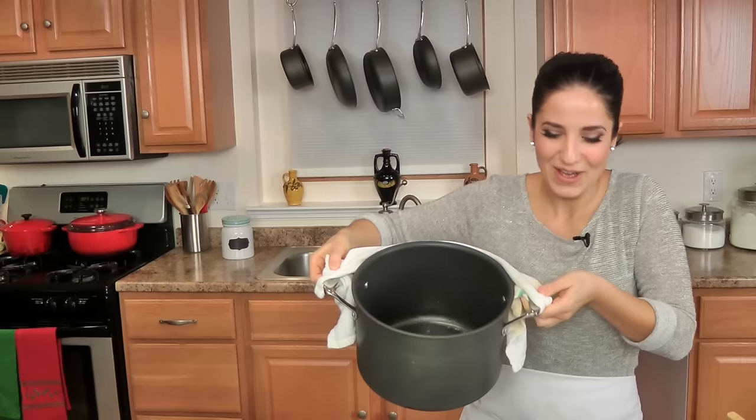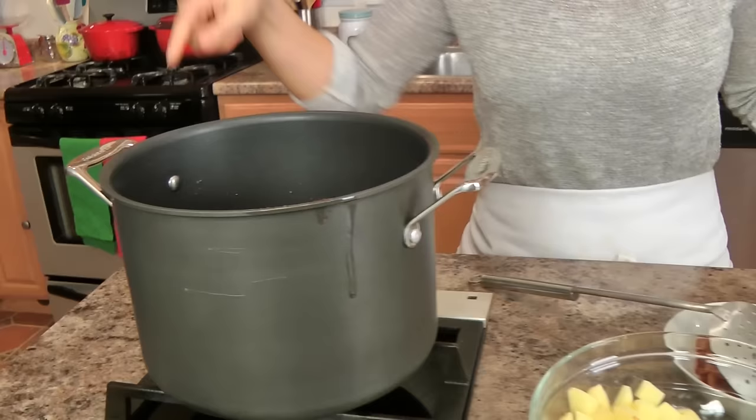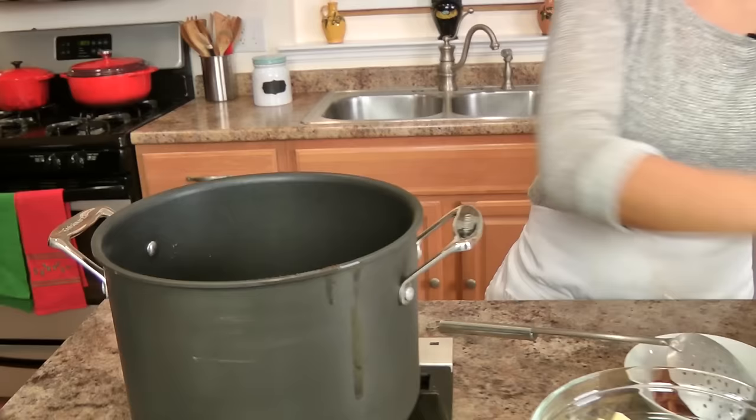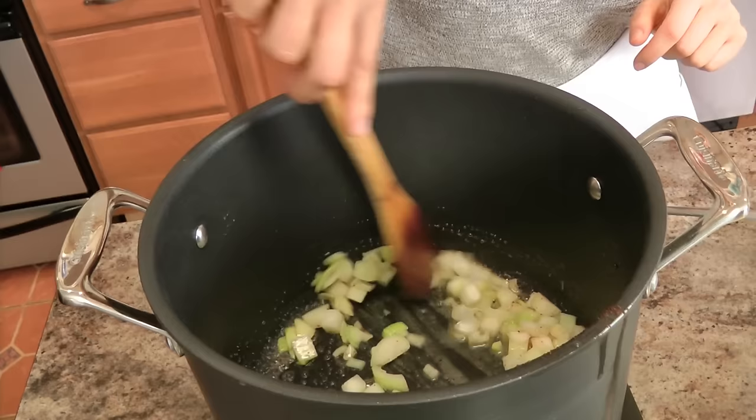I'm going to put the bacon in a bowl. Now in that same pot, there's a little bit of fat left, maybe like a teaspoon or so, and I am going to add my butter. It looks like a lot of butter, but remember this is a really rich soup, a little goes a long way, and I want to sauté my onions in butter and also use it to make a roux. I'm going to sauté my onions until they become nice and translucent — about two to four minutes, just keep an eye on it.